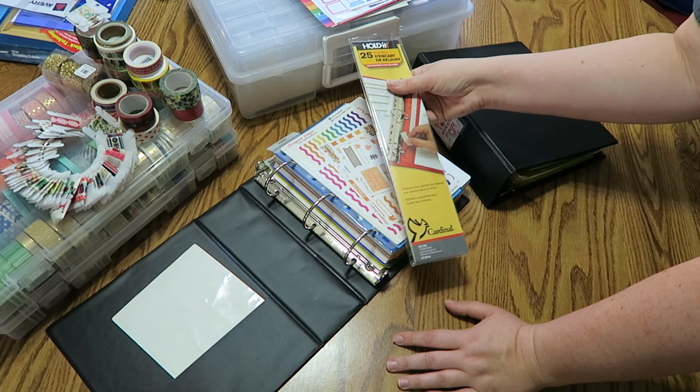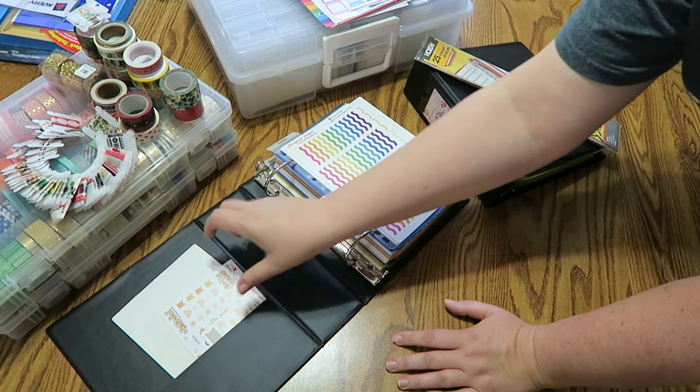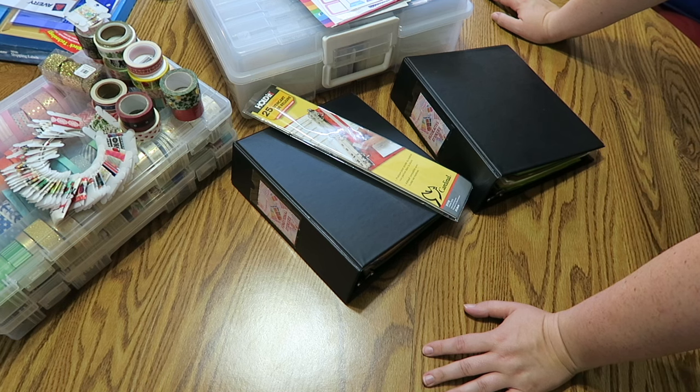I will link those Cardinal hold-it strips below for you guys if you're interested. The only reason I didn't use them on the tiny ones is because they're just little samplers and I'll end up using them at some point. All of my Chrissy Ann Designs binders are now ready to go, which is awesome. This took me probably about three hours to do total — that's why my battery died earlier. My battery is flashing again now, so it's going to be really fun to download all of this, but I will condense it down so it's not a three-hour video.